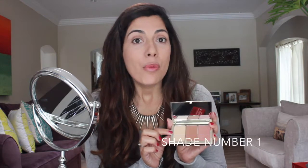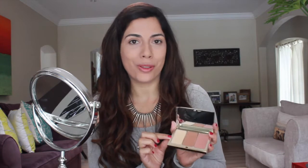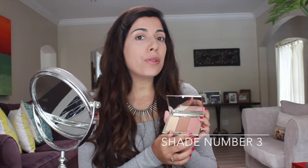So let me explain each of them and how to use it. Shade one is the highlighter, which is used to draw attention to the areas you want to focus on. Number two is the darker shade, which is used to minimize the areas you want to reduce the appearance of. And shade number three is the blush, which we use to add warmth and depth in the areas that you apply it on.